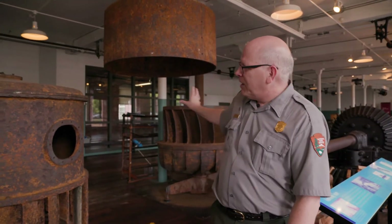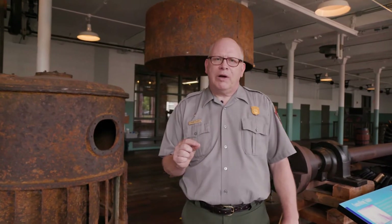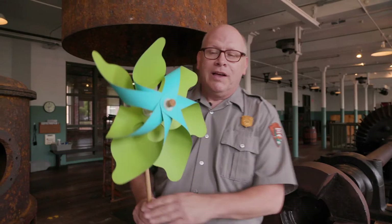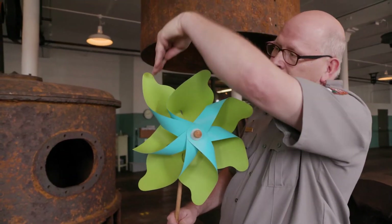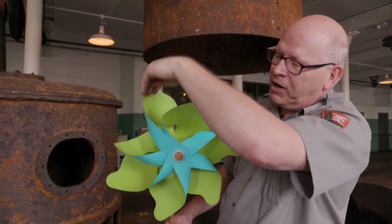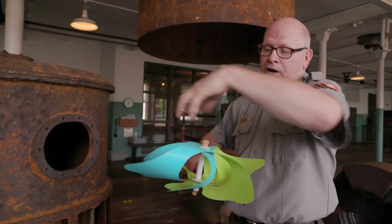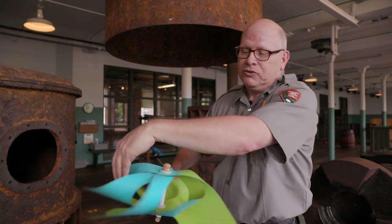We've got pieces of the turbine behind me, and before we get to those, let's talk about the difference between a water wheel and a turbine. Using this pinwheel — imagine it's a water wheel — water falls and pushes on the wheel, hitting only one little part at a time. For a turbine, we turn it on its side so water hits all of the blades from all around the wheel at once.